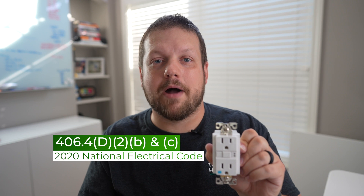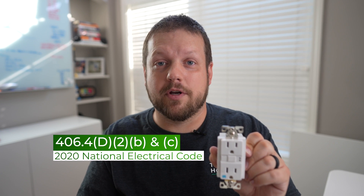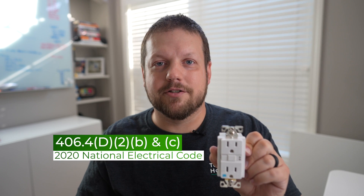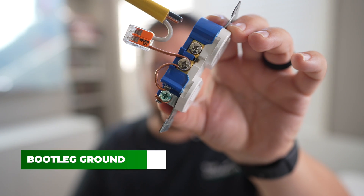I'm going to have a reference pop up on screen. If you have the 2020 NEC handbook, I encourage you to check out this reference and read up on it to see what it has to say about doing this in your home.